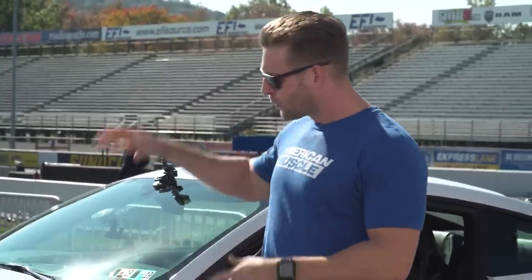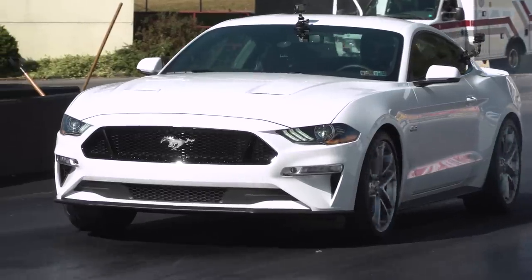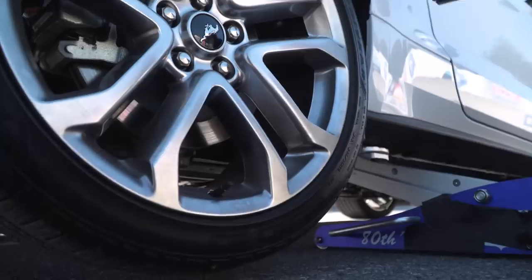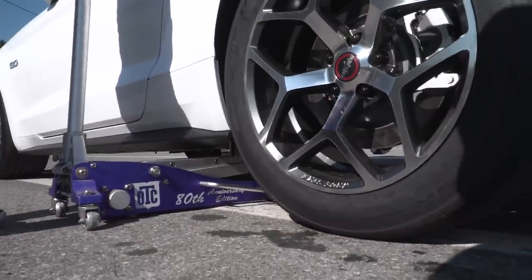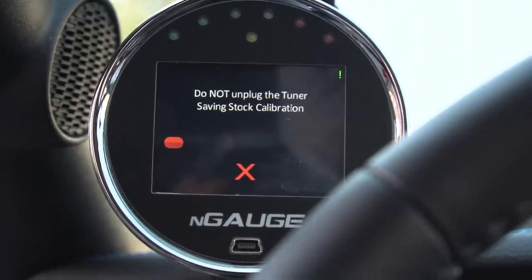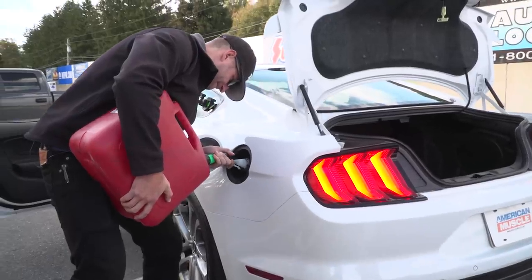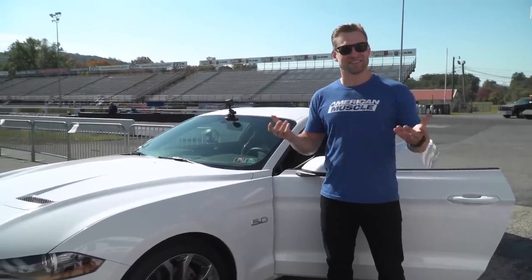First things first, we're gonna run this thing completely bone stock — stock all-seasons in the rear, 93 octane in the tank, no tune whatsoever — and just see where the car sits. From there, we're simply gonna switch out those stock Goodyears for a drag radial, see the difference. Then we're gonna do a 93 octane tune from Lund Racing using their N-Gage device, drain the 93, put a few gallons of ethanol in, and pair it with Lund Racing's E85 race tune.